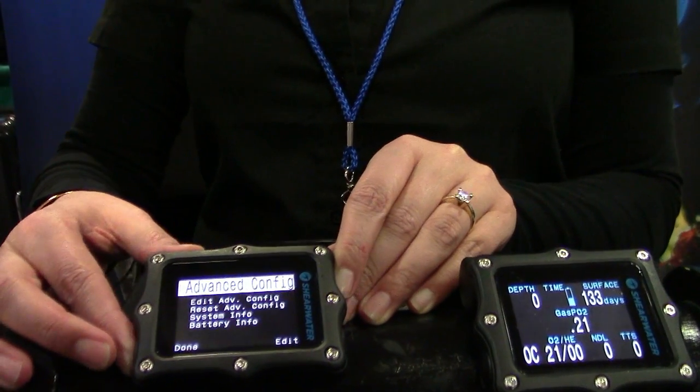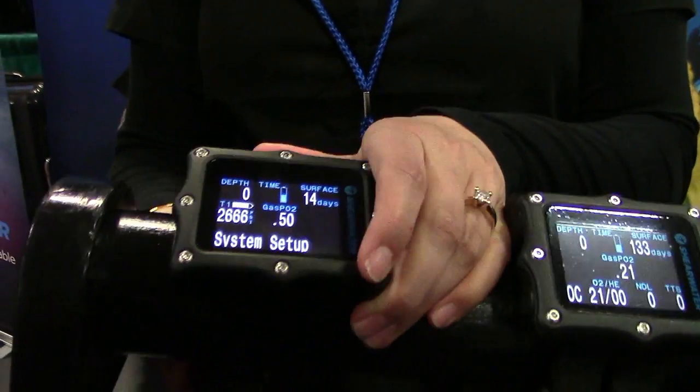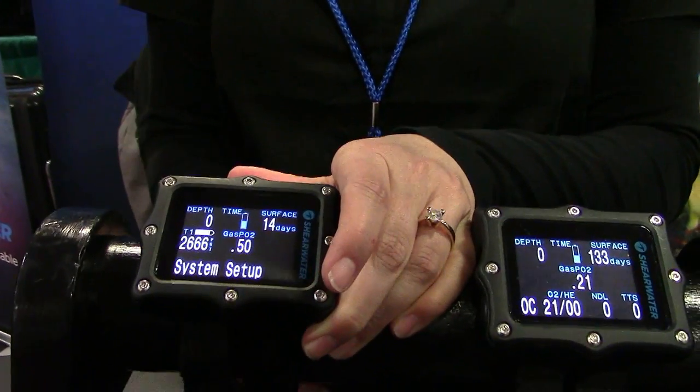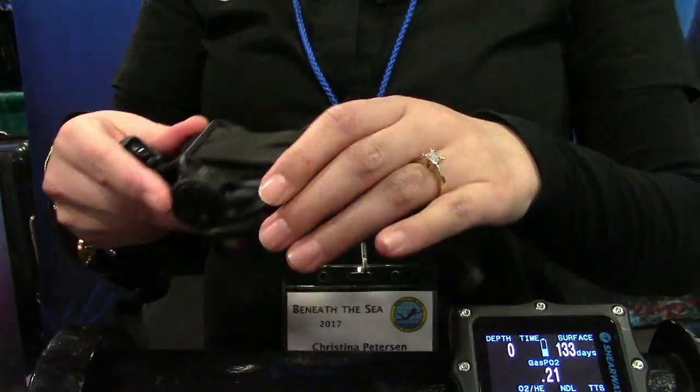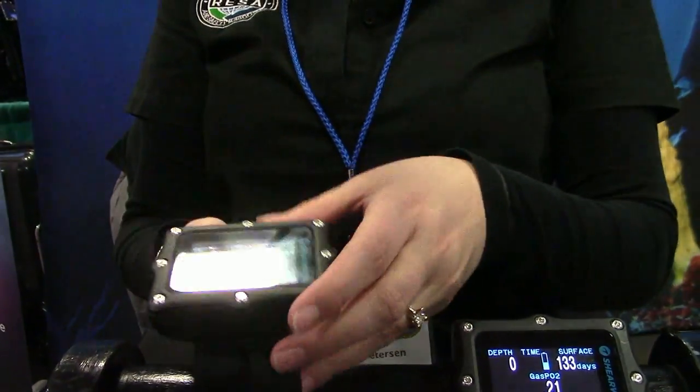We have Bluetooth transmission, which means there are no cords, ports, plugs, or any additional software to purchase. Everything you need comes straight out of the box — you just need to plug in the Bluetooth dongle into your PC and it will communicate with your desktop.